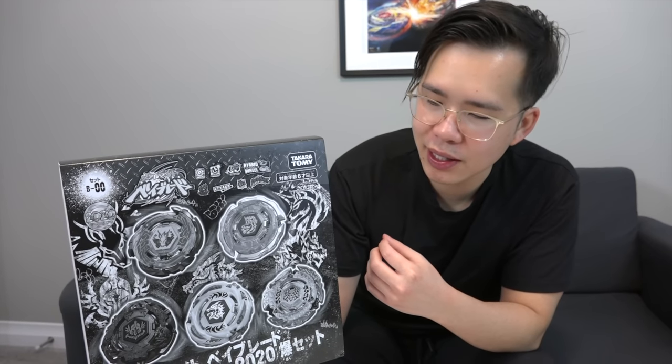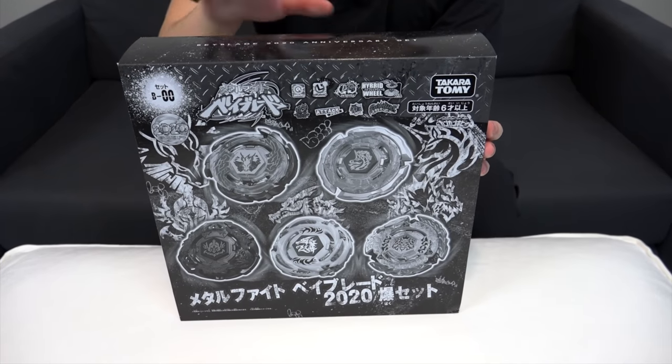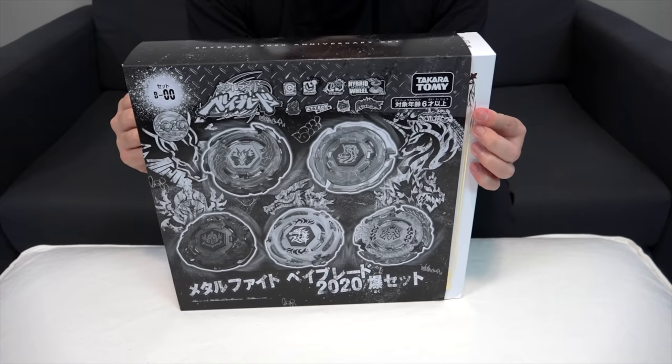I still remember going to stores and seeing the original Storm Pegasus — unreal, crazy times, wow time flies. Now they've been remade into the new format, and it's actually been over 10 years already. So let's not stall any longer — let's actually open it up and show you guys the goods. More details in here about the parts and everything.